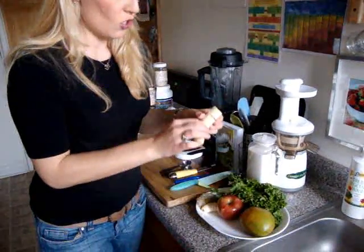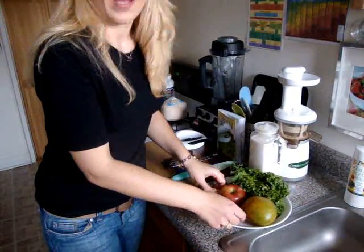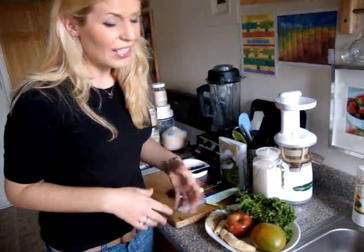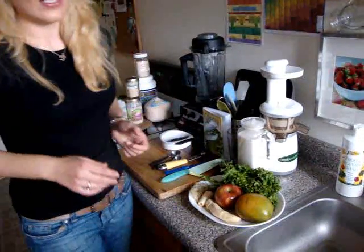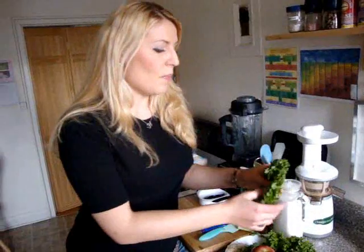I also picked a banana — this is actually a frozen banana. The reason I freeze them is so I don't have to add any ice to my smoothie. It will be nicely chilled and have a great consistency on its own without ice. You can add a regular banana if you don't want to freeze it, but the one I have here is frozen. Bananas are a great source of fiber and potassium.